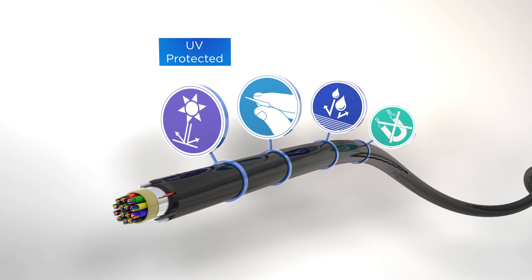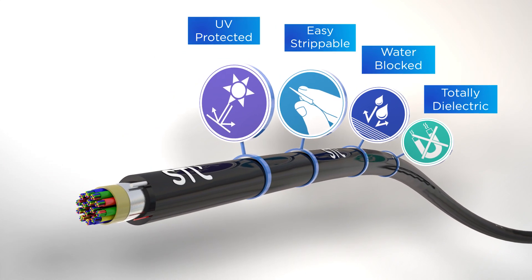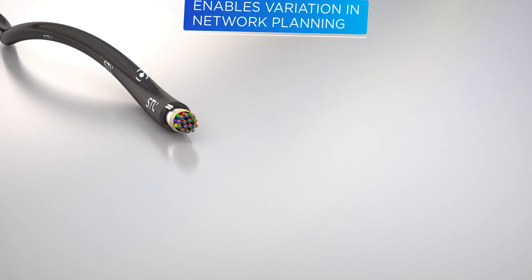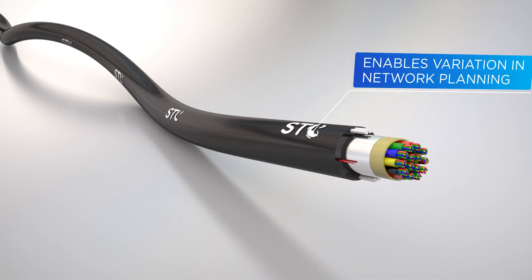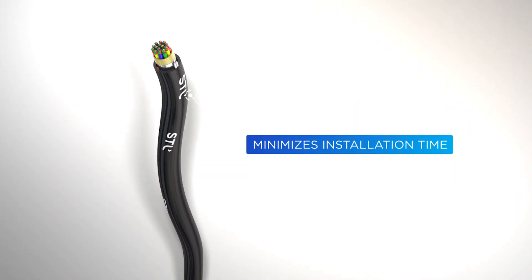Every YogaLite cable has been designed for strength and endurance, which provides optimum protection against environmental elements to the fibers within. The provided fiber counts, ranging from 6 to 864 per cable, enables variations in network planning and maximizes fiber density. It also minimizes installation time and increases fiber storage space.